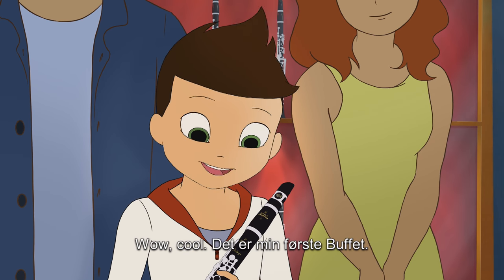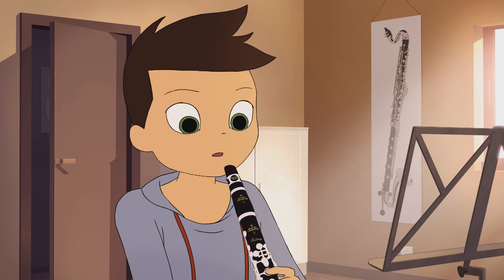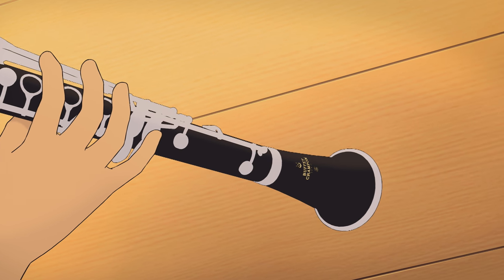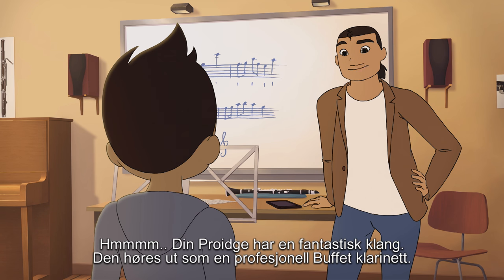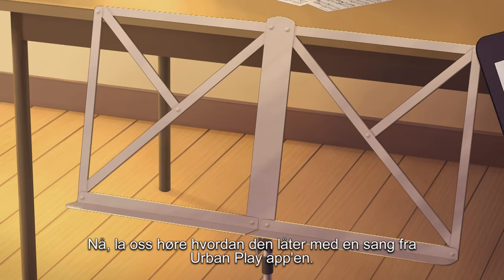Wow! Cool! It's my first Buffet Crampon. Your protease has a beautiful sound — it sounds like a professional Buffet Crampon clarinet. Now let's see how it sounds with this song from the Urban Play app.